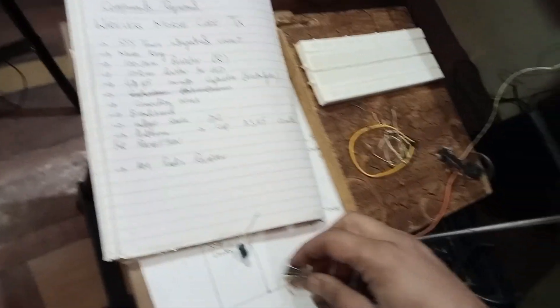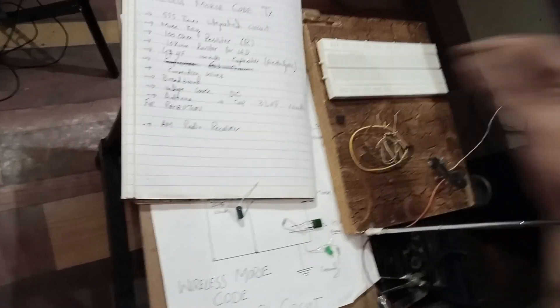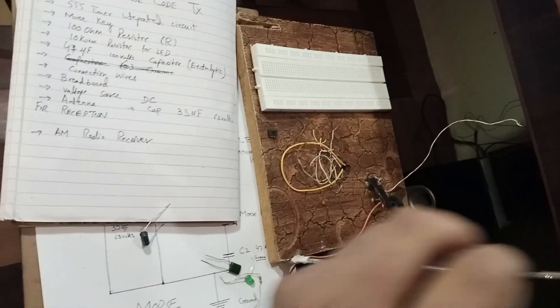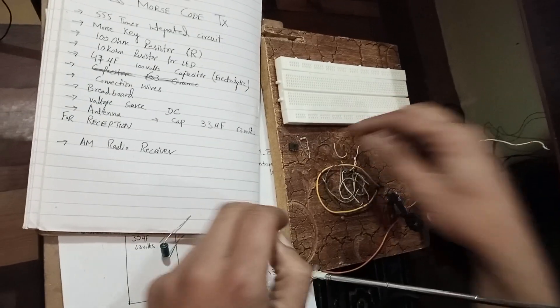Today we are going to make a wireless Morse code transmitter. It's very easy to make one at home. For this purpose, you need a couple of components. We need a breadboard to design our circuit. We need a 555 timer IC. And we need a 100 ohm resistor.